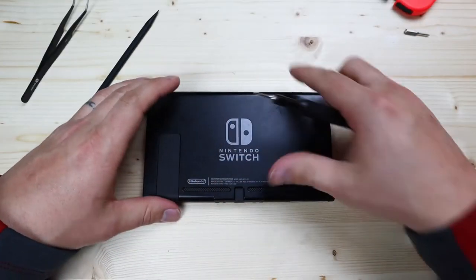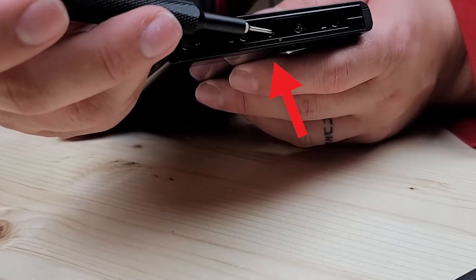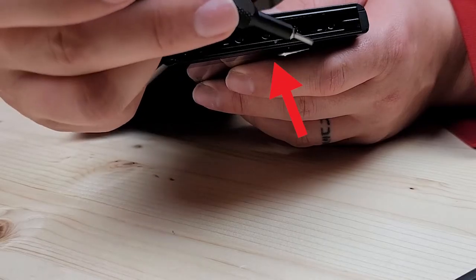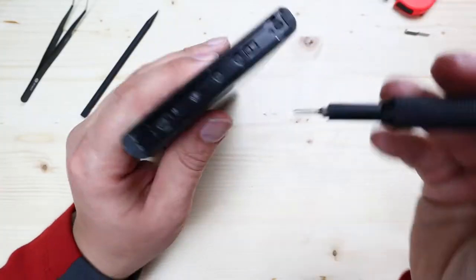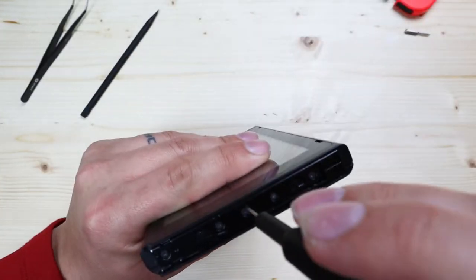With your Phillips bit, you're going to want to remove the center screw that connects where your Joy-Con is. There are five Phillips screws there — you're just going to remove the center one. You'll repeat that on the other side.